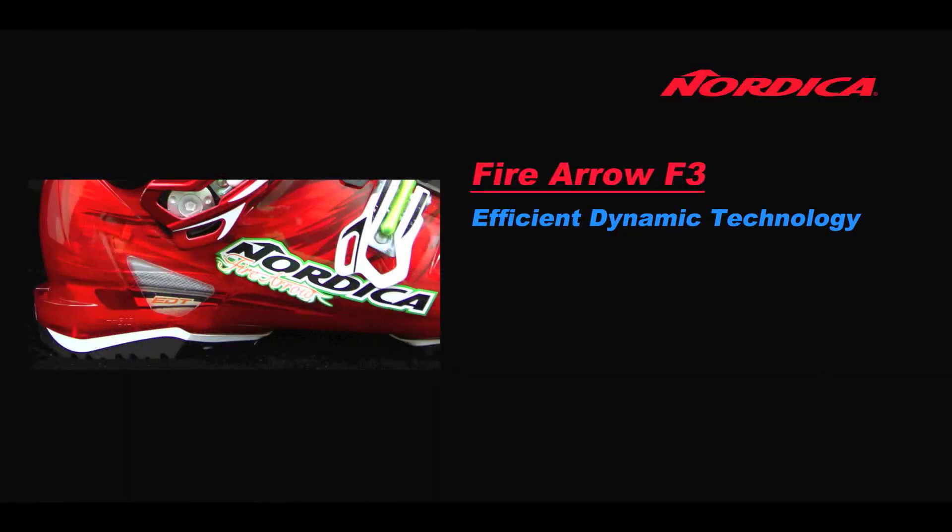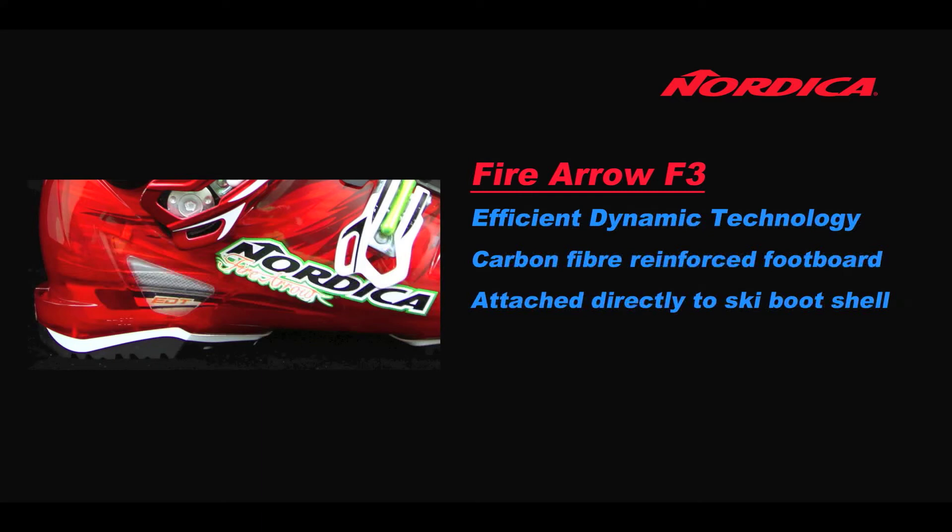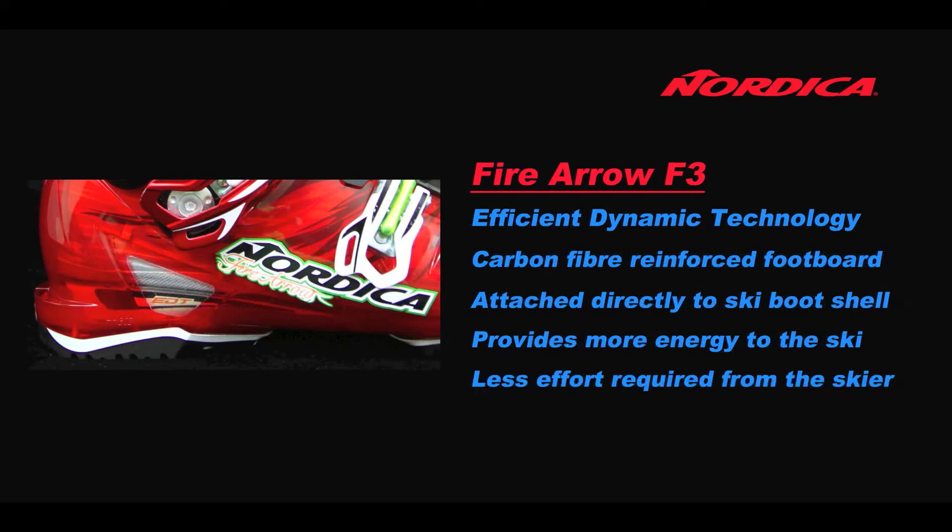Efficient Dynamic Technology, or EDT, was first used in our World Cup race department. The F3 features a carbon fibre reinforced footboard which is attached directly to the ski boot shell, providing more energy to the ski by reducing the torsional twisting of the lower clog by up to 50%, resulting in less effort and energy required from the skier.